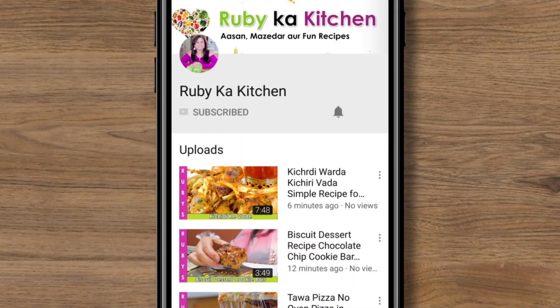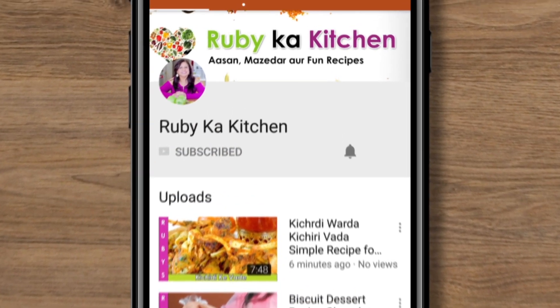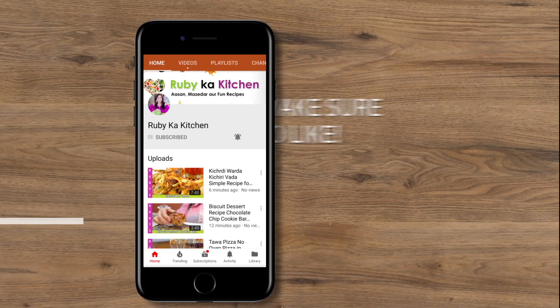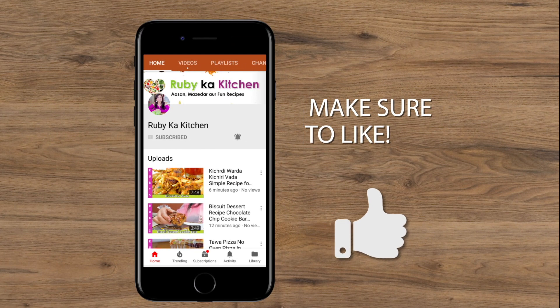If you like our videos, click on the subscribe button. Right next to it, you'll find the bell icon. By clicking on that, you'll receive notifications for our recipes first and free. If you like the videos, give us a thumbs up.